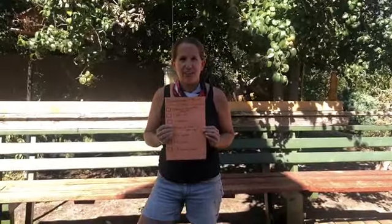Hi campers! I'm Mara and I'm here today to do an outdoor activity with you. We're going to do a fun Cub Scout scavenger hunt.